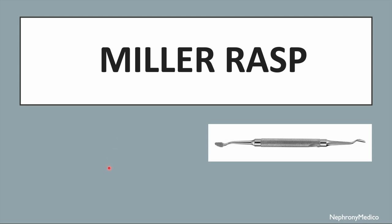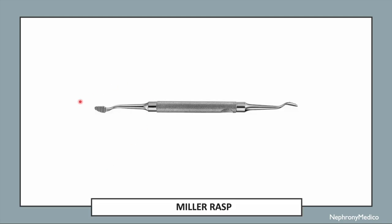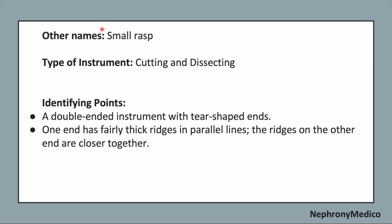Let's talk about Miller rasp. This is a picture showing Miller rasp. The other name of this instrument is smaller rasp and it is a cutting and dissecting type of instrument.